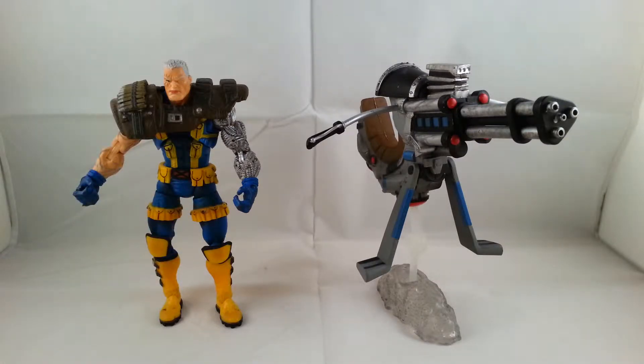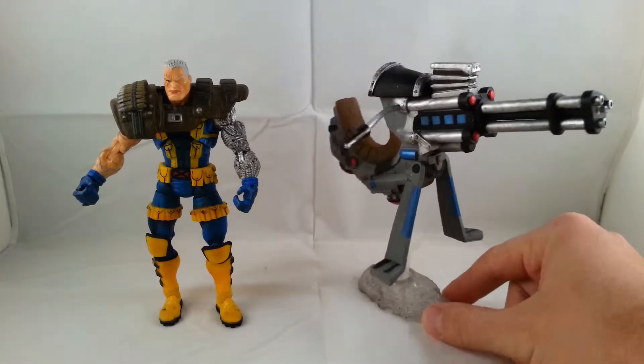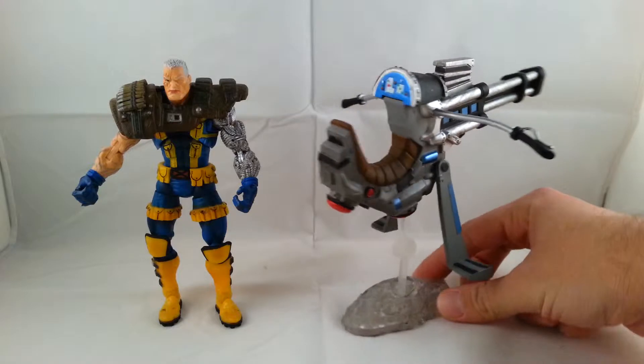Looking at the front of the figure along with his weapon, which is kind of like a futuristic hover bike. It comes with a little stand that helps hold it up. I'll go ahead and rotate the stand — first comes the little handlebars.